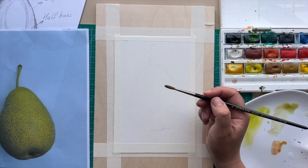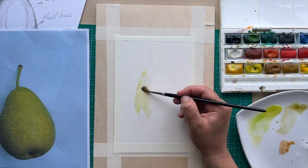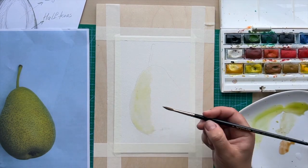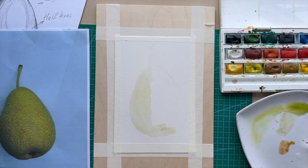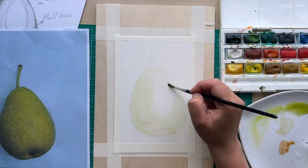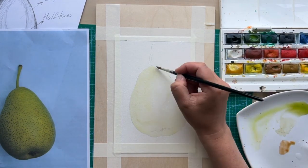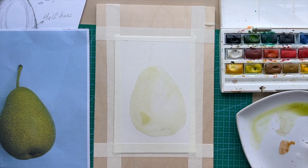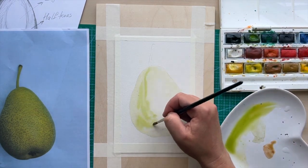For this painting I've used sap green mixed with cadmium yellow for the light area of the pear. For shadows I've used sap green plus burnt sienna. For dots on the pear I've used burnt sienna plus permanent rose and a dash of burnt amber. I've also used Prussian blue mixed with sap green for the right side of the pear and to add to my halftones.